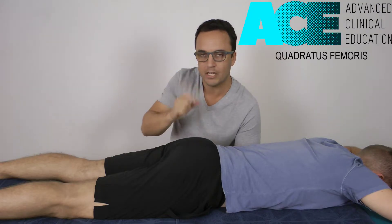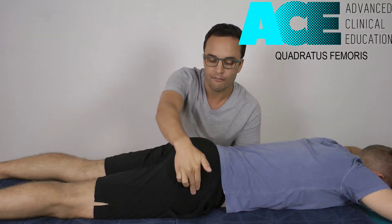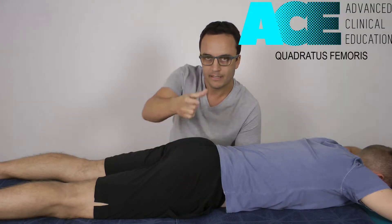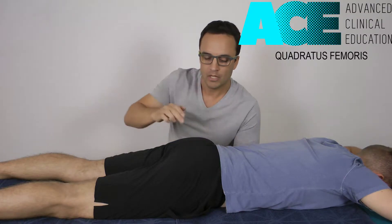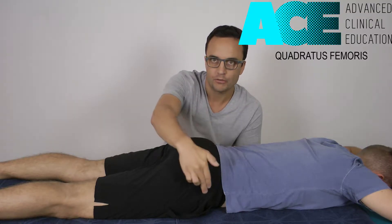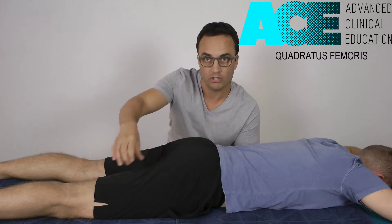Its orientation through the hip is pretty similar to the piriformis, the way it runs almost horizontally from the femur in towards the pelvis. So it's an external rotator of the hip, and it can get very, very tender. We also have the sciatic nerve, which runs out across the top of that, so we need to be a little bit careful with our compression — we don't want to get any neurological symptoms with it.